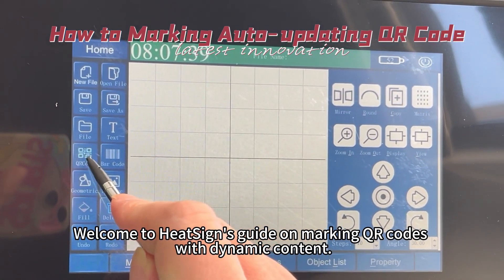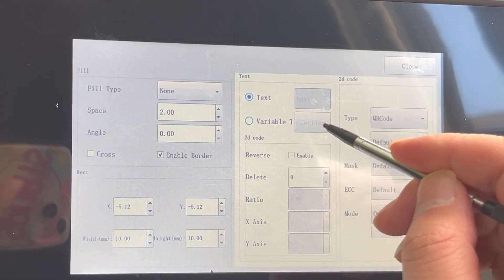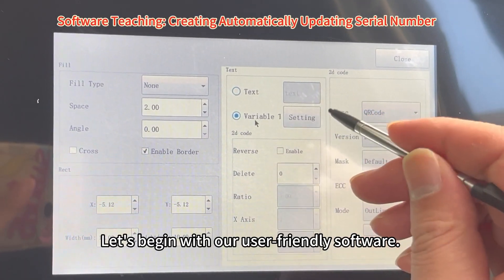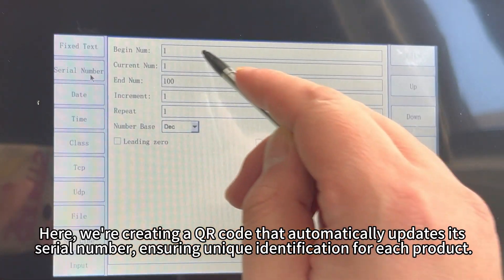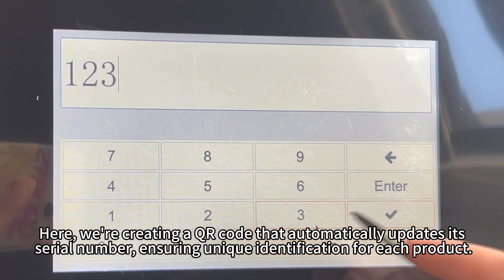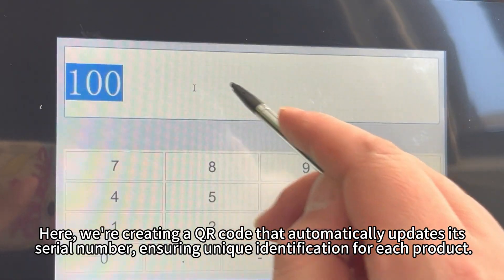Welcome to HeatScience's guide on marking QR codes with dynamic content. Let's begin with our user-friendly software. Here, we're creating a QR code that automatically updates its serial number, ensuring unique identification for each product.